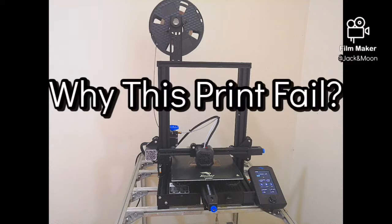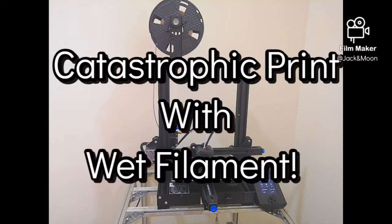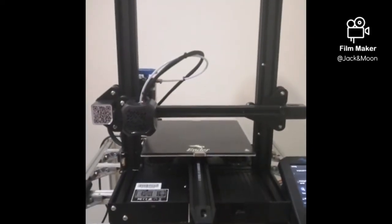Hi guys, I'm Jack Wong and welcome to 'Why This Print Fail.' A few days ago, I was about to print some decoration for my house. It would be a quick print as the decoration part is just very small.